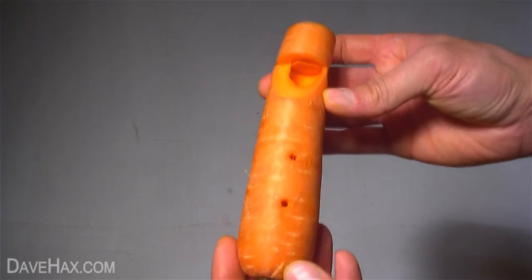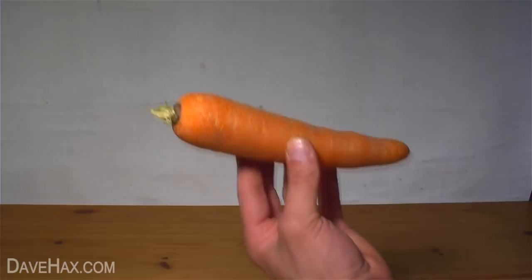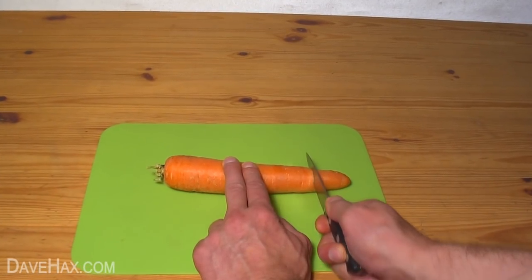Today I'm going to show you how to make a recorder out of a carrot. Start by taking a carrot — this one measures about 20cm long and 3.5cm in diameter — and cut about 5cm off the end.